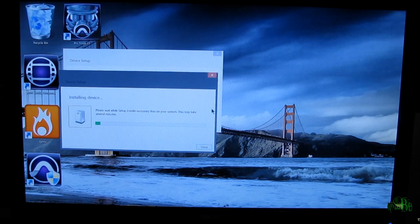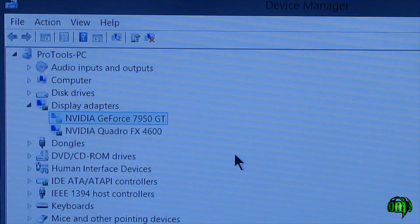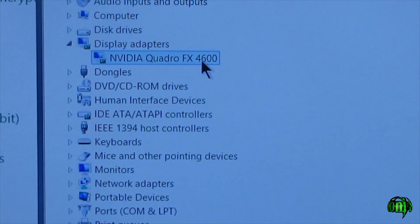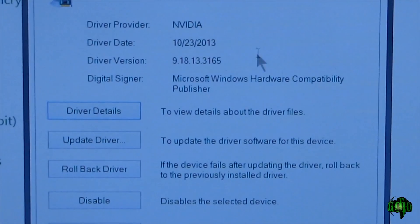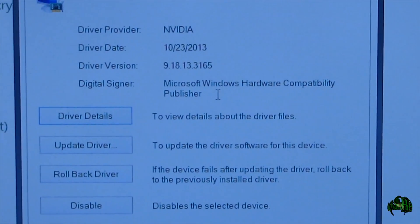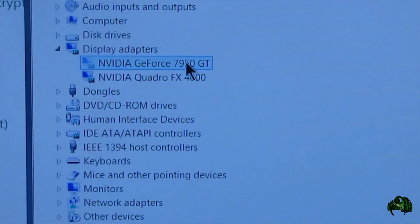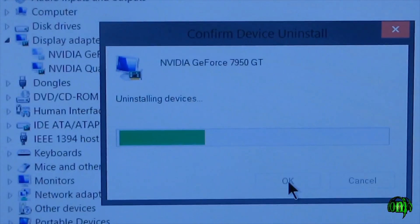We can see here in device manager that the Quattro FX 4600 is being recognized. Microsoft actually installed the latest driver from NVIDIA — this is the driver I was going to install, but Windows 8.1 ended up installing it for me. First it installed just a stock Microsoft driver, then it asked me to restart the computer, and when I did, it automatically installed the latest NVIDIA driver. Checking show hidden devices, we're still showing our old GeForce 7950 GT. I'm going to go ahead and uninstall this driver just to make sure we're not having any conflicts with Media Composer or any other graphics programs.